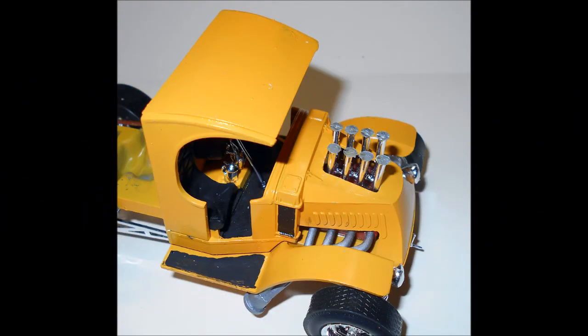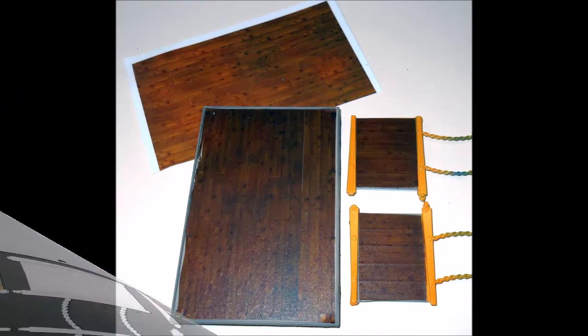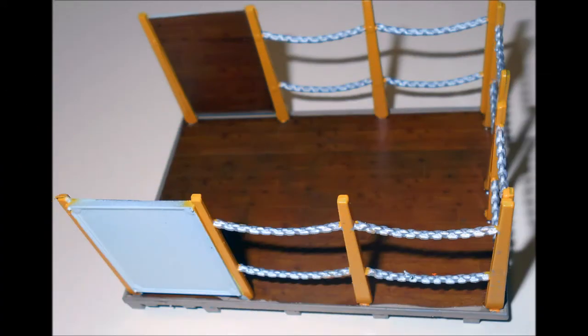Glue the cab sub-assembly to the chassis and install the intake stacks onto the motor through the opening. Gather the parts for the bed of the truck and the rails — there are a number of ways to approach this. You can just paint it with wood tones. In this case, I used a wood pattern found on the internet, printed it off using decal paper and a color printer, which gave me a realistic looking bed and sides. Paint the chains chrome and the bars body color, and paint the signs white. Install the sides and the rear panels onto the bed.